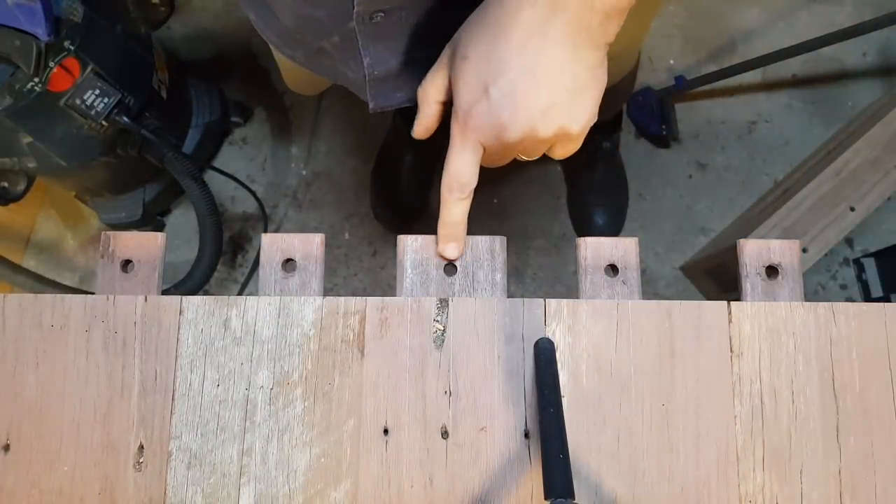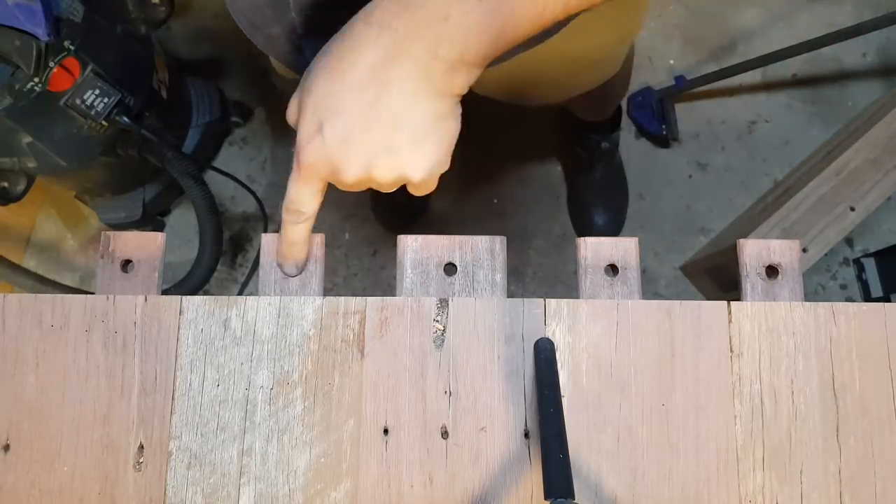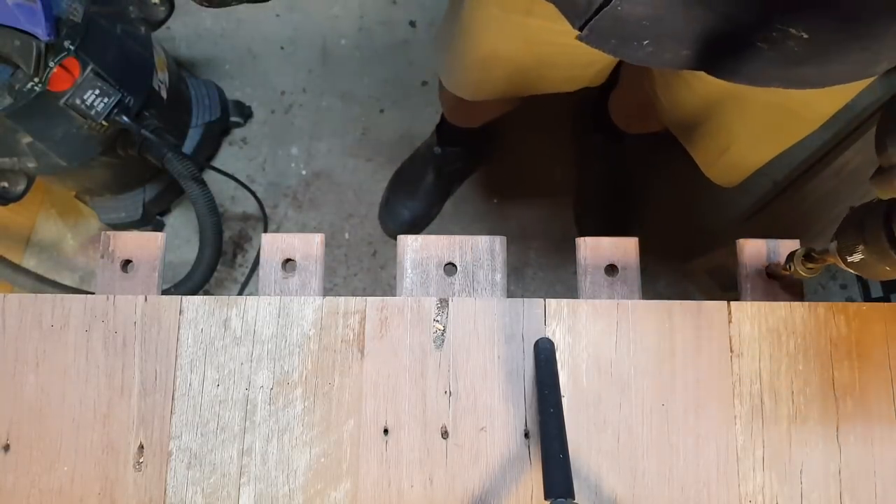The middle one we're going to glue in, so we're going to leave that tight. But all these other ones we're going to elongate — and that's how the board is going to have movement.